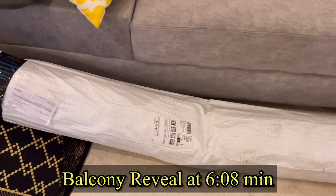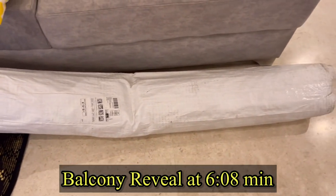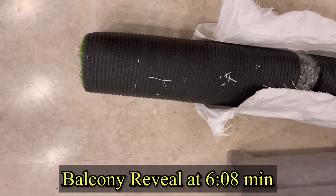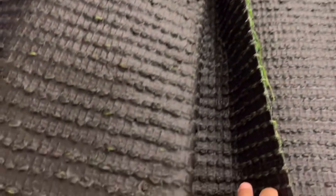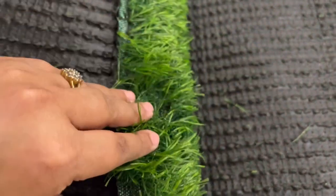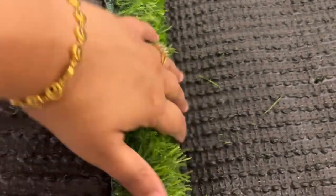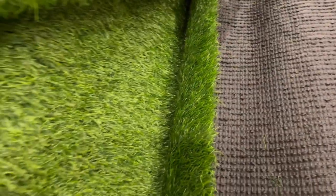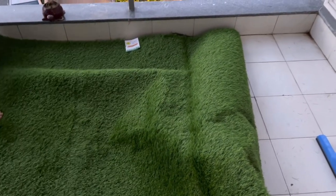First of all, I ordered a grass carpet. You can easily get this grass carpet from Amazon. The size I ordered is 5.5 by 9 feet. You can see that behind it there are holes through which water will drain out. This is the size of my balcony — I put the grass carpet on this way. It is easy to maintain; you can wash it with mopping and sweeping. I ordered it in the size I needed, though it turned out a little bigger because my balcony's exact measurements were not exactly 5.5 by 9 feet.